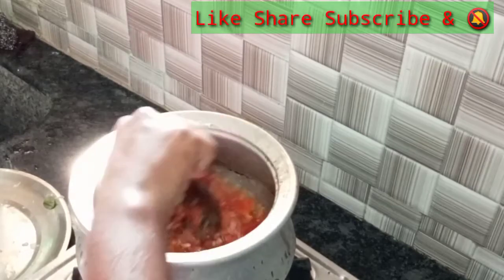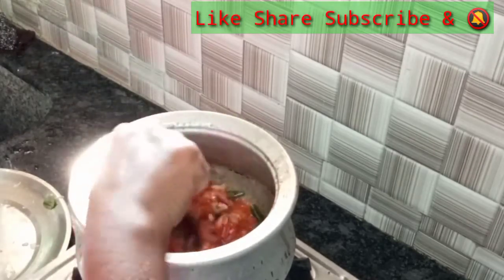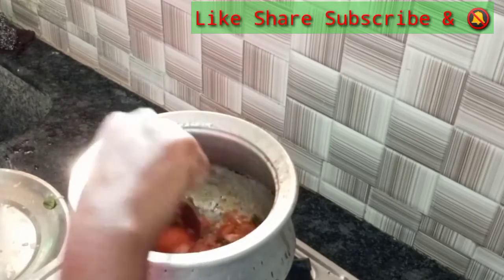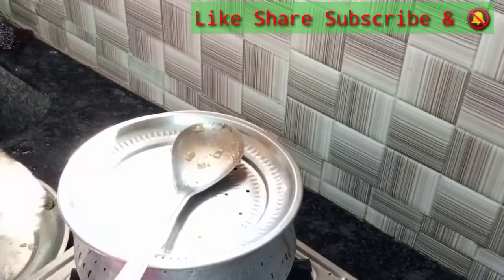If you like this, make sure that the ingredients are good. We need to use the sugar which is very dry.